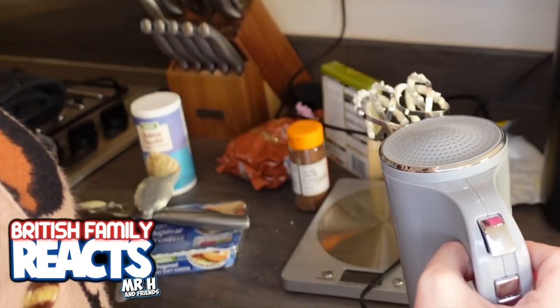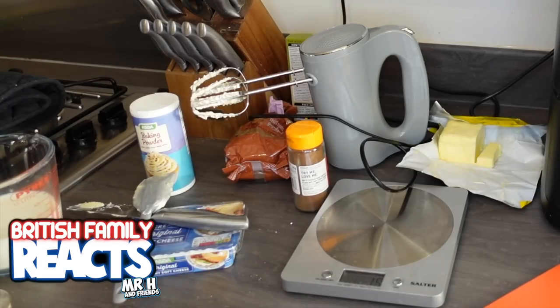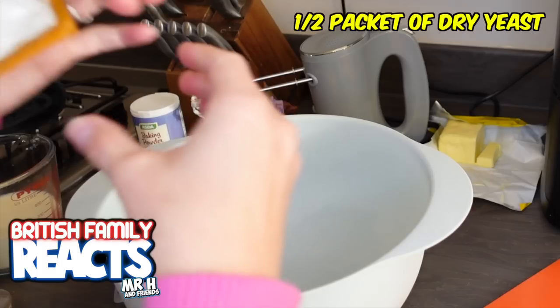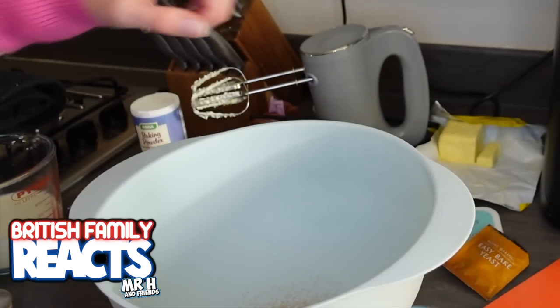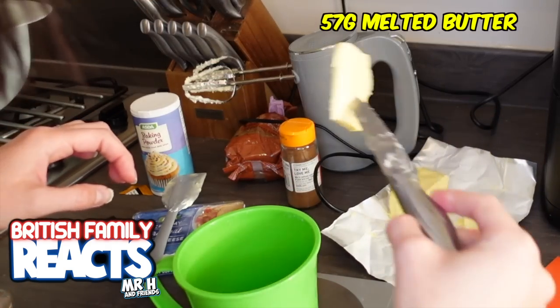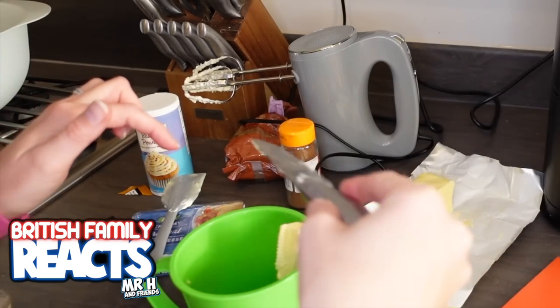Now I need to go ahead and do some combining for the dough, which is the bit that terrifies me the most. Oh, yeast stinks, doesn't it? So let's work four grams in there.